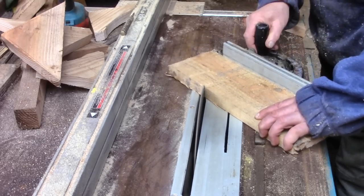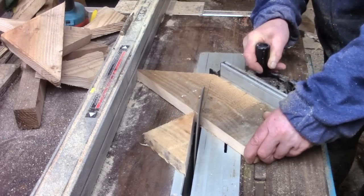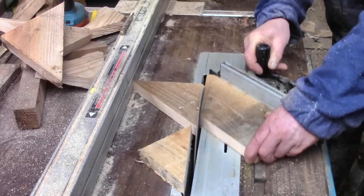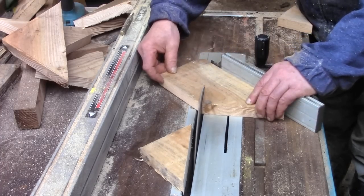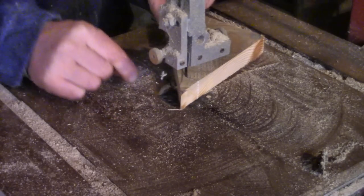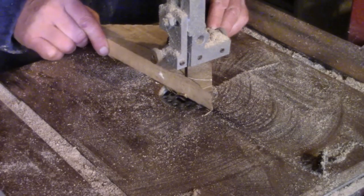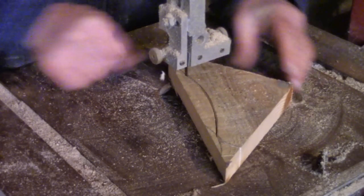All the louvers are connected so they open at the same time. I decided to connect them in the middle instead of both ends, because that should make the mechanism simpler. So I made some basic wooden levers, orientated this way so the grain is mostly long ways.